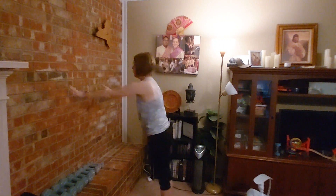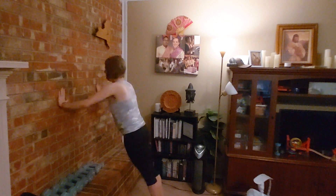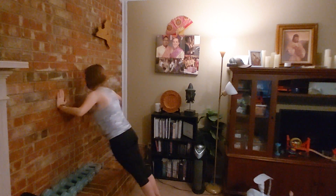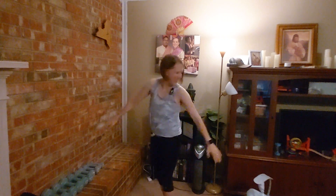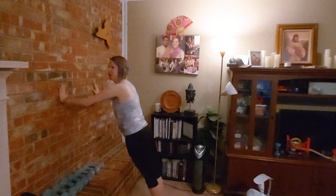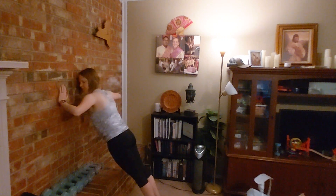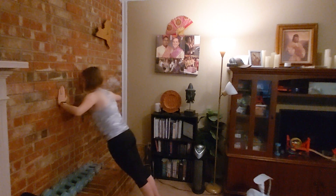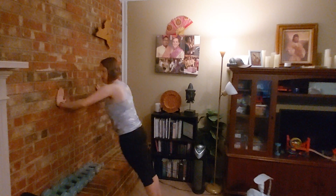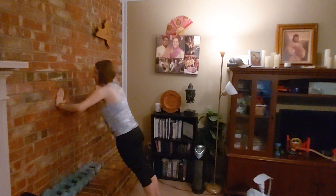Let's do four: one, two, three, four. And five: one, two, three, four, five. Take as much break in between each set as you would prefer and need.